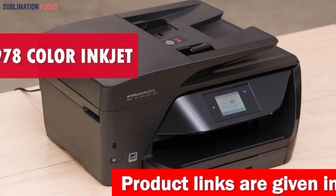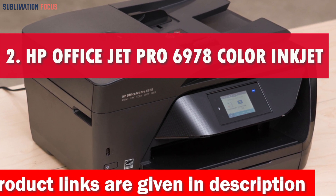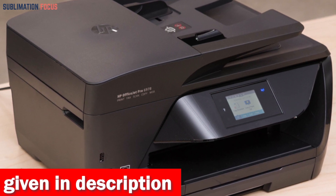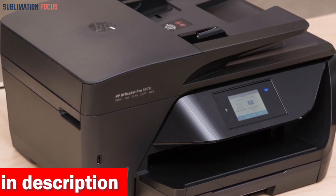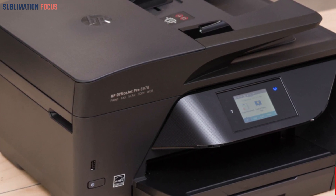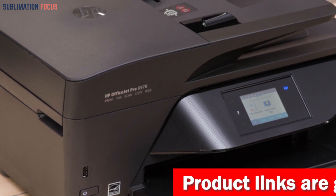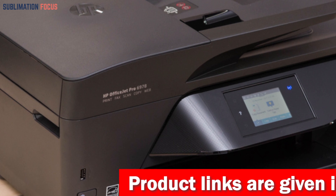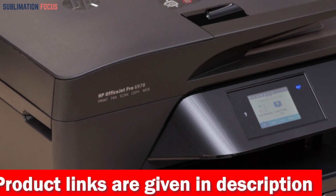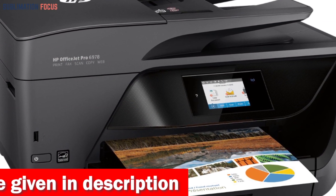Number two is the new HP OfficeJet Pro 6978 Color Inkjet Printer. This is an optimistic game changer in sublimation printing for vinyl stickers in 2023. It's not just a printer — it's a multi-functional powerhouse ready to tackle all your creative endeavors. This all-in-one wireless wonder does it all: copying, scanning, faxing, wireless printing, and two-sided printing, making it the ultimate creative companion.